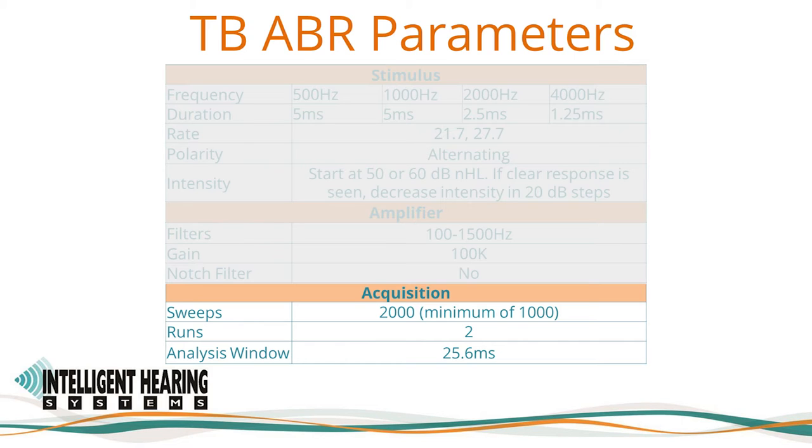At threshold, or if a patient is noisy, more sweeps — 4000 to 6000 or more — may be necessary to achieve a quality response in which the waveform is clear. Under sedation, fewer sweeps should be necessary in general. Given time limitations, response repetition can be used only as necessary to clarify the presence or absence of a response. The recording analysis window should be a minimum of 20 ms and is set to 25.6 ms in our settings file.